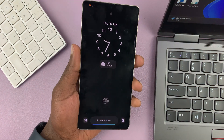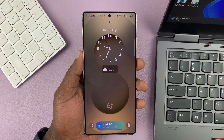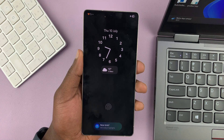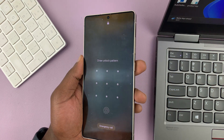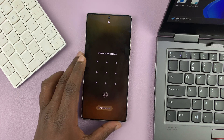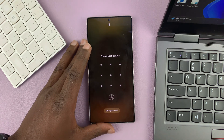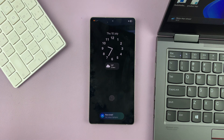First of all, I'm going to assume that you're trying to hard reset because you can't do the normal factory reset in the settings. That's probably because you're locked out because of a forgotten password, PIN, or pattern. So if that's the scenario — you're not able to unlock your phone to get into the settings and do a normal factory reset — then you can do a hard reset in recovery mode.